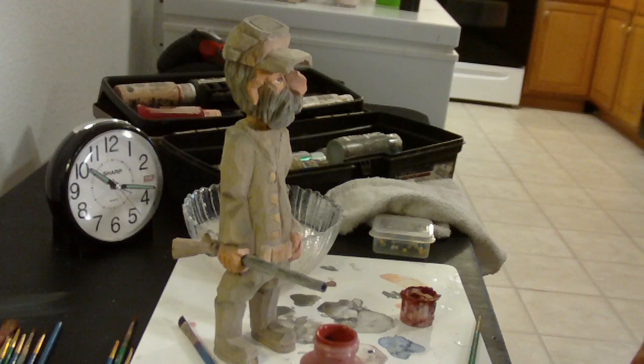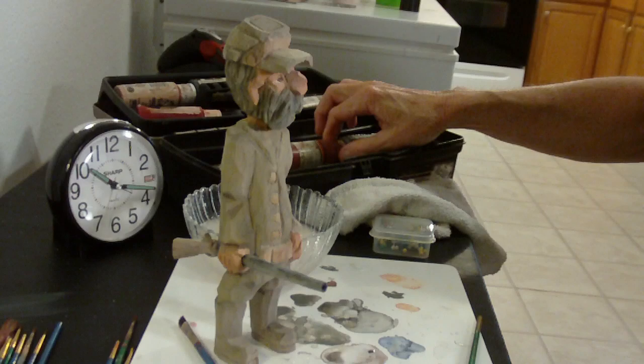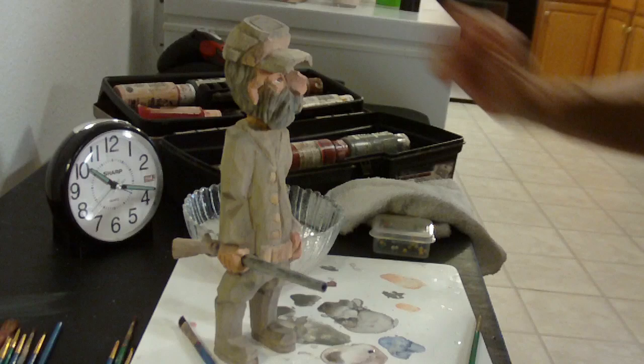And then I will show you, as I dip it into the antiquing solution, what it does to the color. A lot of people ask me what it is — I have it on my blog, how to mix it up.